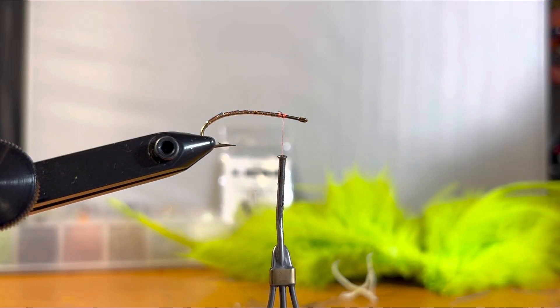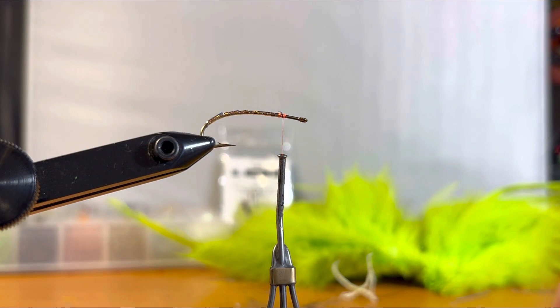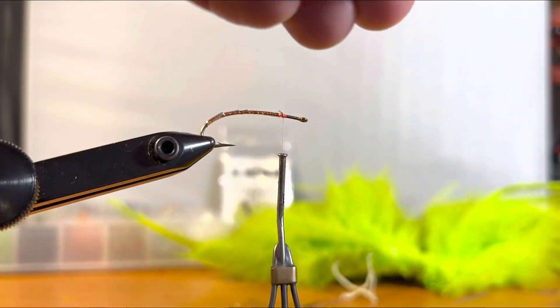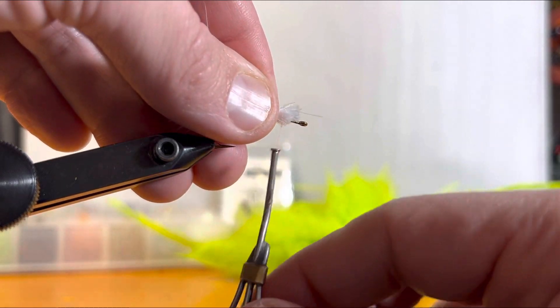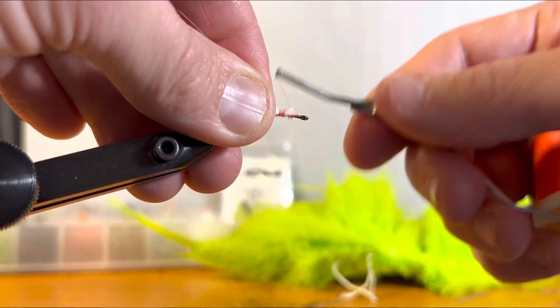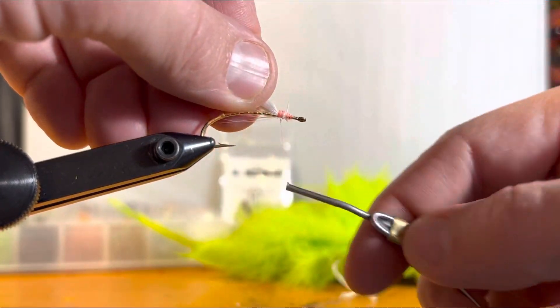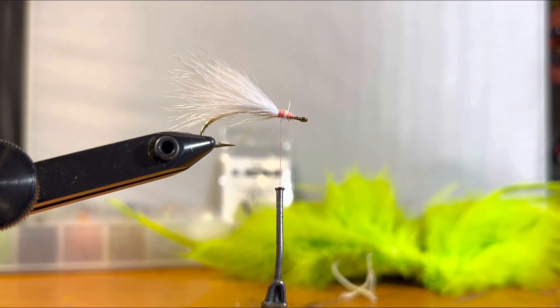The next step is to tie in the marabou wing. The marabou wing gives it that pulsing action in the water — standard crappie jigs and all sorts of crappie lures incorporate that. We're going to pinch a marabou that goes about to the bend of the hook, so I'll get something from my hank of marabou and trim it off. That size gives me a wing that goes about one hook length back. I'll even everything up, lock it down at the tying point — leaving room up front — tighten it down to get a nice little angle. There's my marabou wing: great flash, great look — that's exactly what we're looking for. You can still see the flash underneath it.